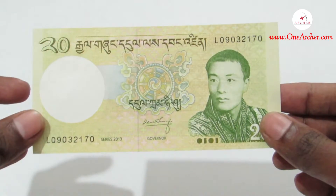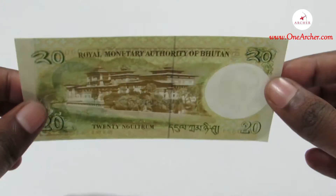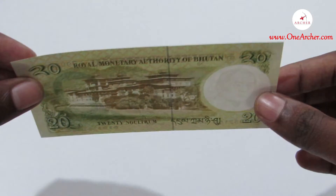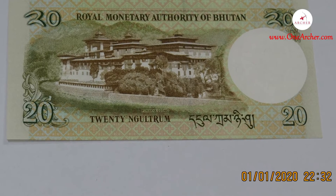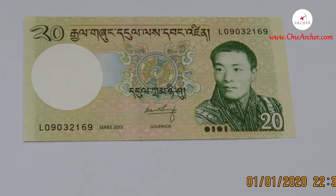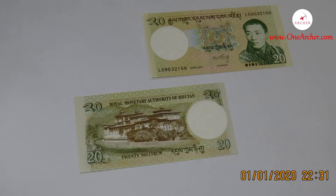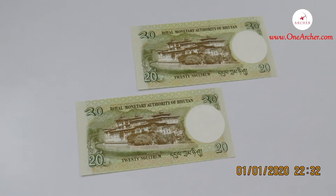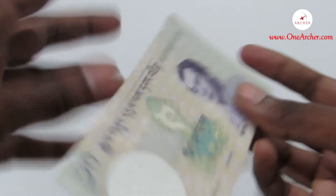The first is the 20 Ngultrum. The currency is yellow and green in color and is a 2013 issue. On the reverse is the Punakha Dzong, which means the palace of great happiness and bliss. On the obverse is the image of the king of Bhutan, Jigme Khesar Wangchuck.